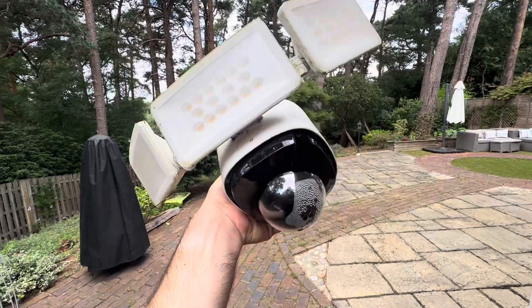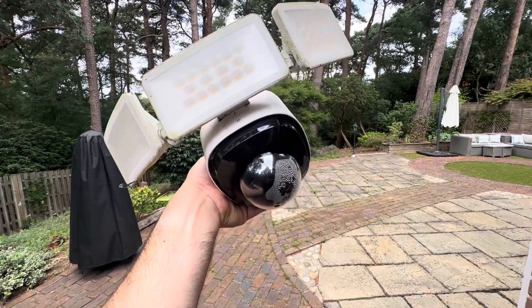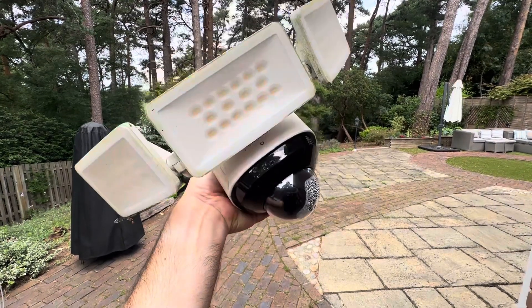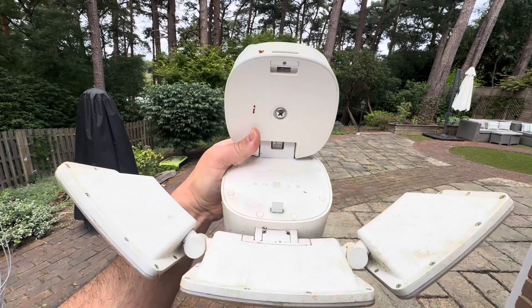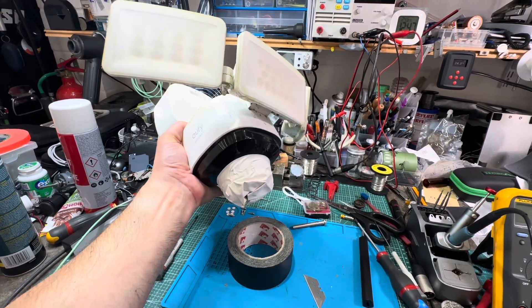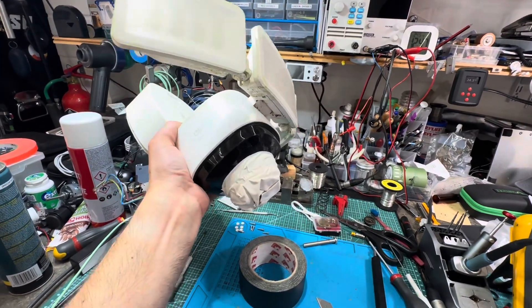Eufy camera - decent camera, but over a year and a half not impressed. It stopped working. The other one out front is working fine. Should we open it up and have a look? There's no one else that I can find who's done this. Let's do it.